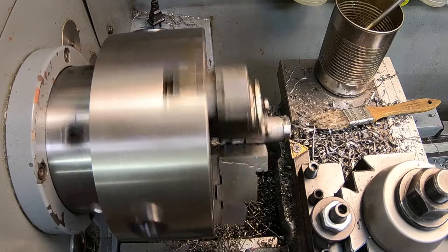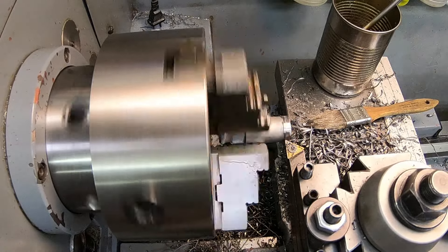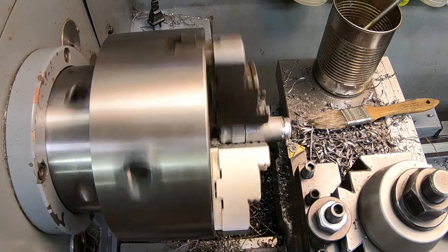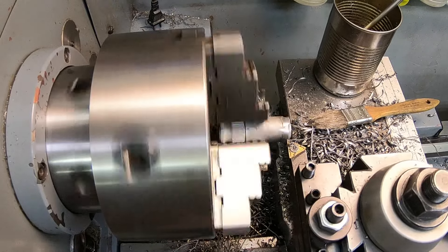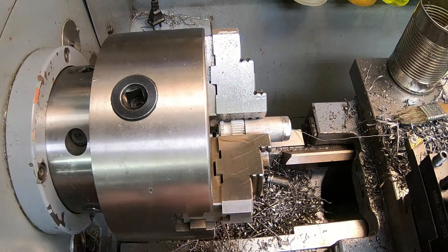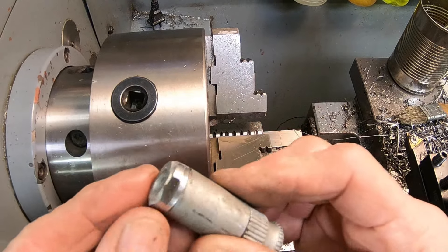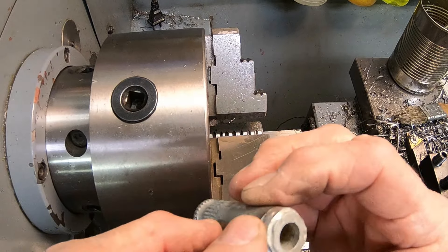It looks like it was ground down smaller than the original shaft. We're going to put it in and kind of clean it up and see where we're at — the shaft was quite a bit smaller. It's flame cut in a couple places there, but we'll just cut it down to a nominal size.